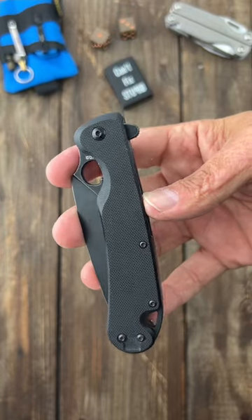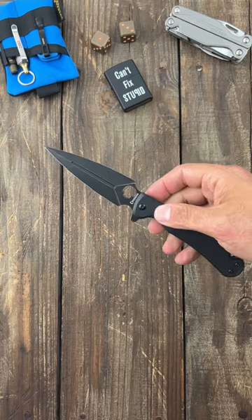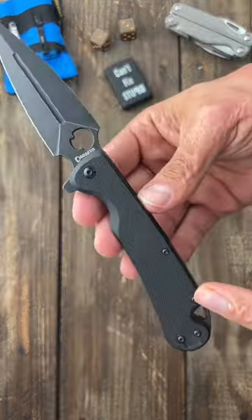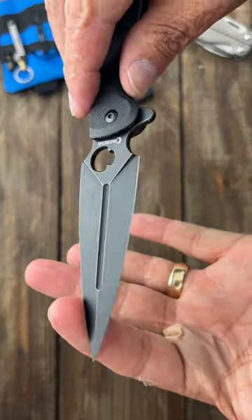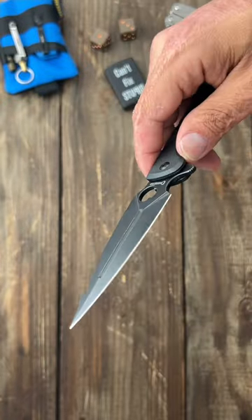This here's the Dagger Knives Arrow — nice and fidgety with dual deployments: a thumb hole and a flipper tab, both very snappy with bearing action. It comes with peel ply G10 scales and a dagger ground blade in D2 steel, with a super bulky tip.